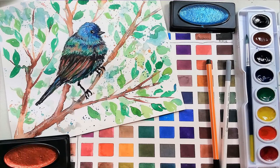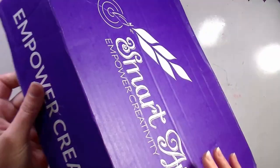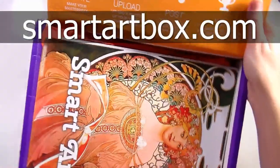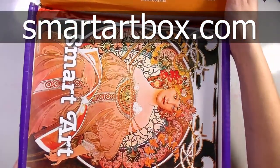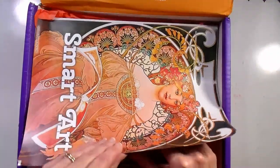Hi there, Lindsay here, the Frugal Crafter. Today we're gonna take a look at the September Smart Art Box — let's just get right into it. This video is brought to you by SmartArtBox.com. You can click the link in the video description to subscribe for your own box of surprise art supplies every month.